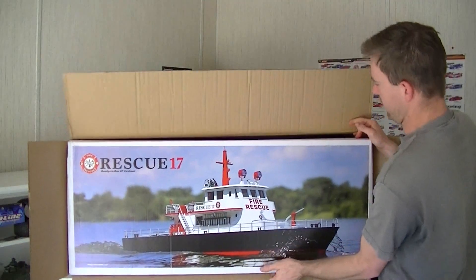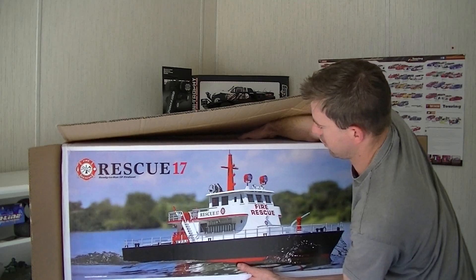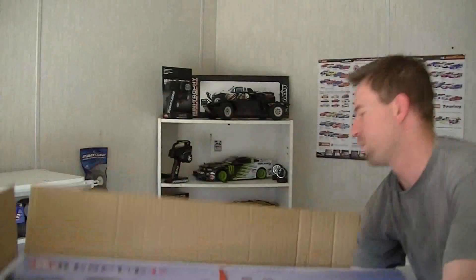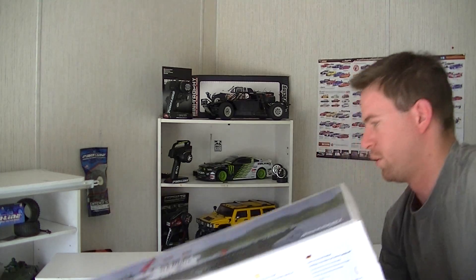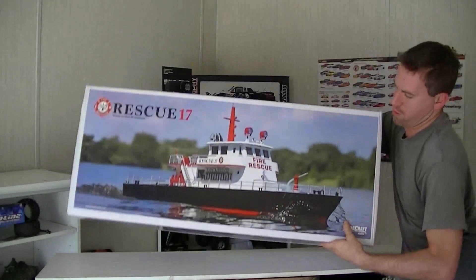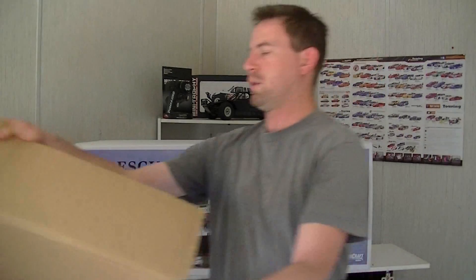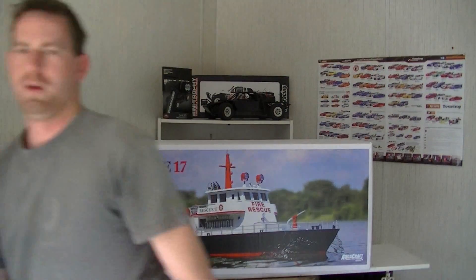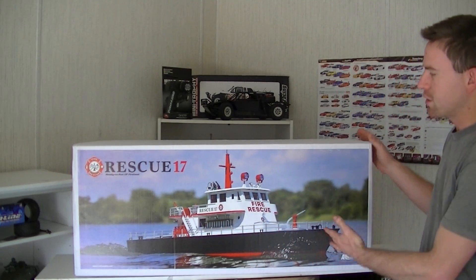Yeah guys, this thing is big. We'll have to get this on the floor here so I can get it. Oh, it's heavy. Let's get that box out of the way. Wow, that was a lot of work. Yeah, look at this guys — this thing is humongous.